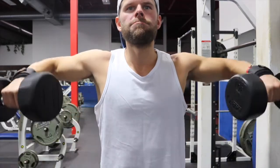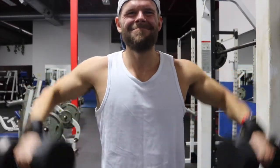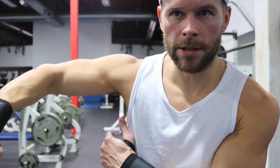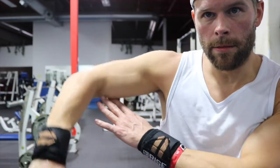Next exercise: lateral raises. I've got 30-pound dumbbells here. We're gonna do four sets again, 10 to 15 reps. The only cue I want you guys to take away — I tell everybody, I tell my clients — is that you want to have your elbows above the weight. When I'm doing the lateral raise, I'm not having the weight above my elbow; I'm driving with my elbow. If you do it like that, there's going to be a lot less strain on your wrists and elbows, and you're just coming up with the shoulder. Not straight out — it's a 45-degree angle. Elbow above the weight.